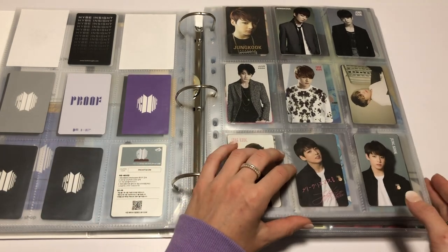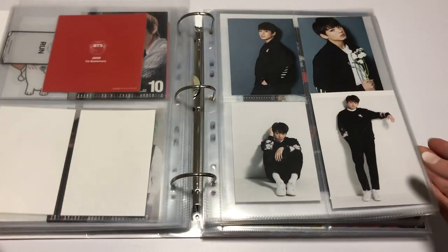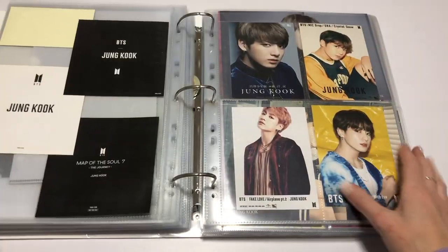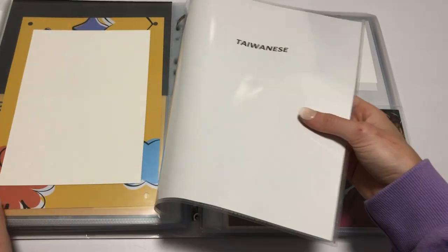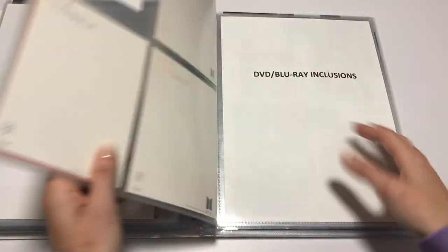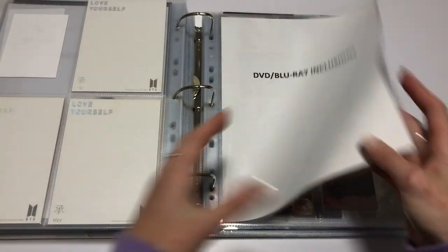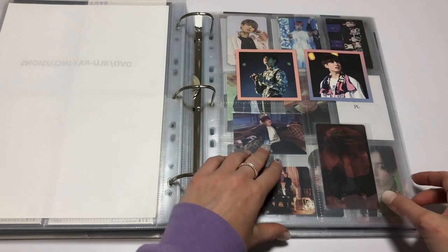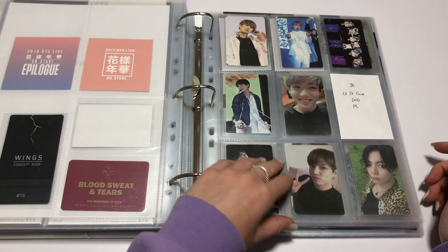Up next we are going into the DVD section. DVDs and Blu-rays are still sitting back here. I don't have anything to go in before that. I'm still trying to hunt down the last one of these — I'm hoping one day it will just pop up randomly. I don't have this DVD on me yet, that's still coming.